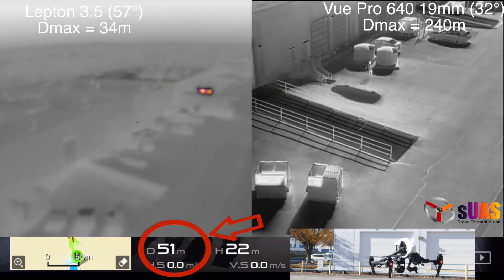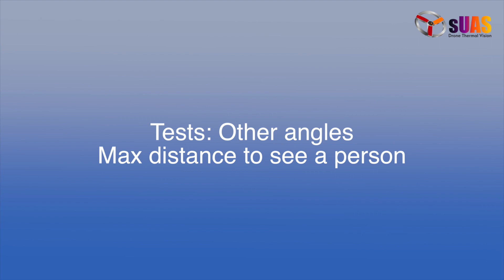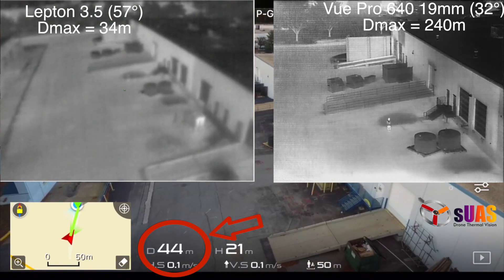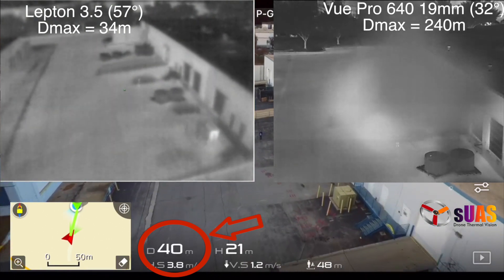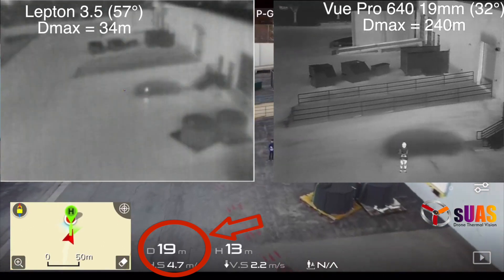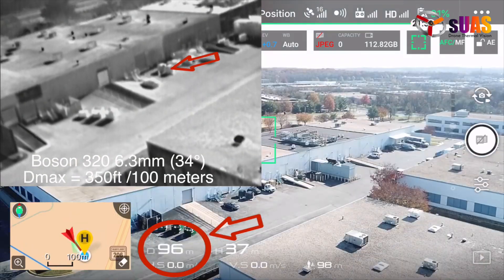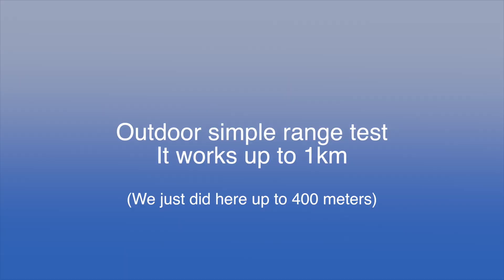On a FLIR Boson Pro, the DMAX is much larger, as you can see. At different angles, if you reduce the distance to about the theoretical range of 34 meters, you can start to see a person on the Lepton side. And here we're testing the VYR Boson 220 with a theoretical DMAX of about 100 meters — it turns out that is the borderline to detect a person, just as the theory predicts.